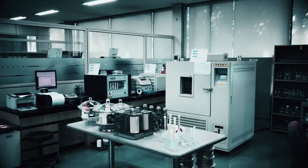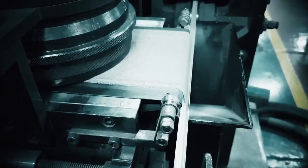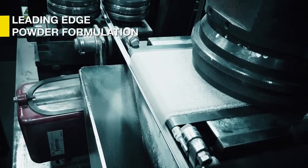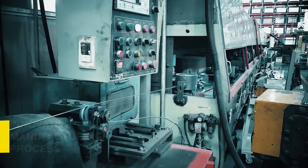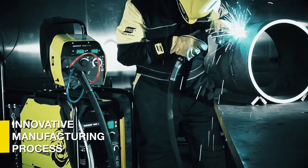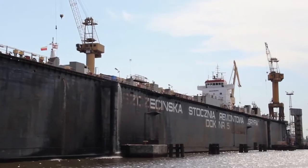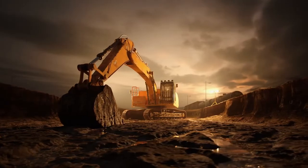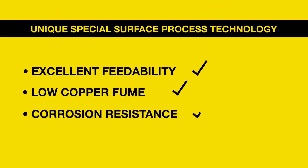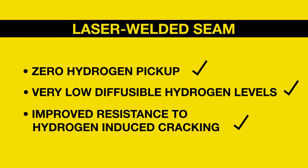Backed by years of metallurgical and manufacturing experience, ESOB's Dual Shield Prime Cord Wires combine a leading-edge powder formulation with an innovative manufacturing process to produce the highest quality laser-welded seamless wire available today. Fit for the most critical job on any site, Dual Shield Prime — copper-free seamless cord wire that's proven to perform. Dual Shield Prime's benefits will have you take your job to the next level. Contact us today to learn more.